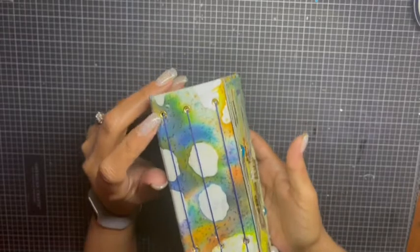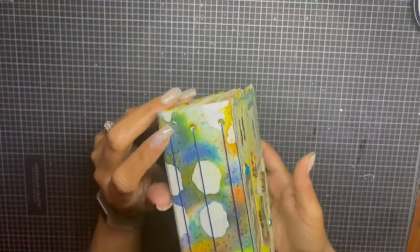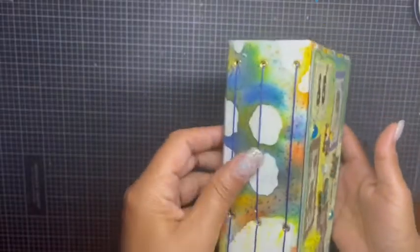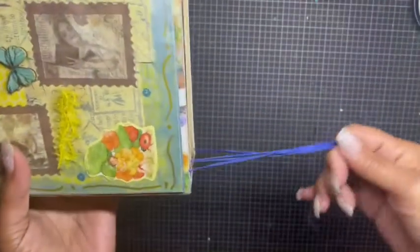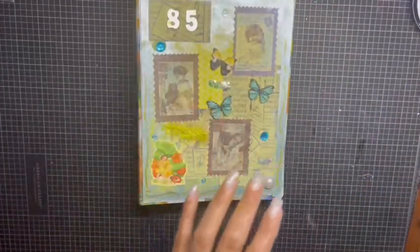It gives it just enough contrast to make the cover stand out. You can see it's a three-signature book. I did add eyelets into the spine and used this blue wax thread. I left the strings a little long because I don't know exactly what I want to do with them yet.